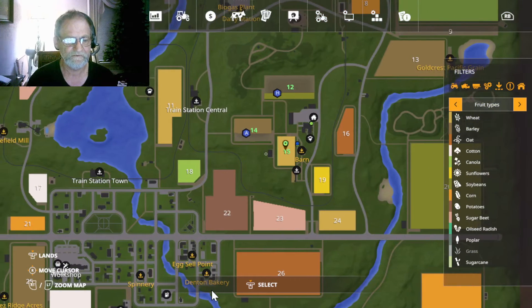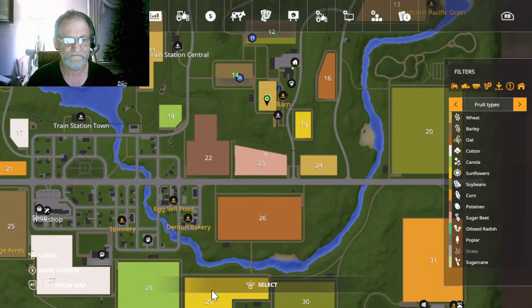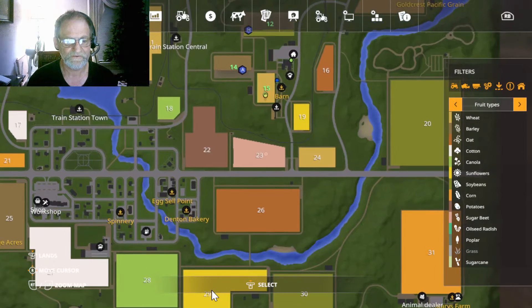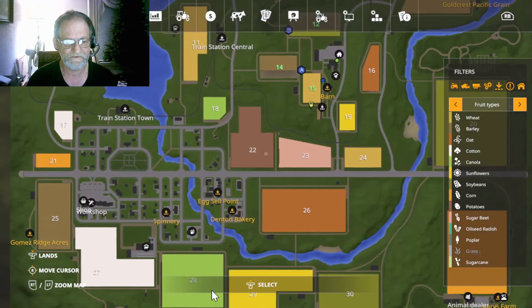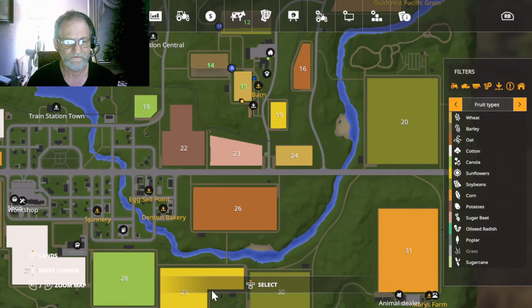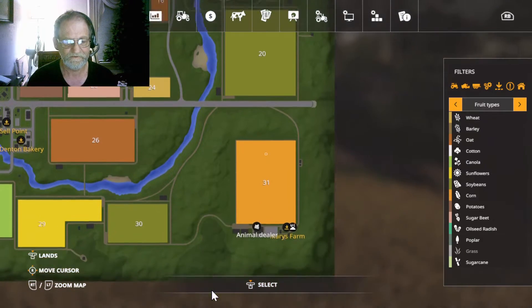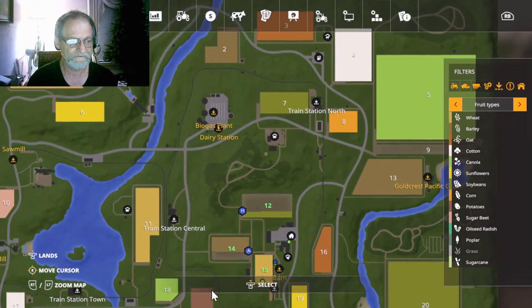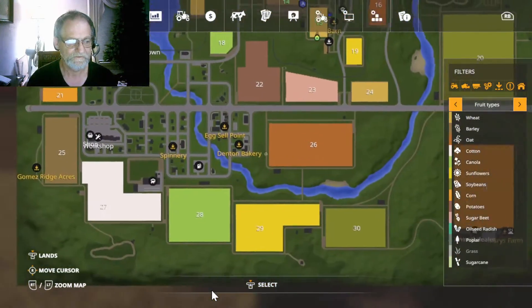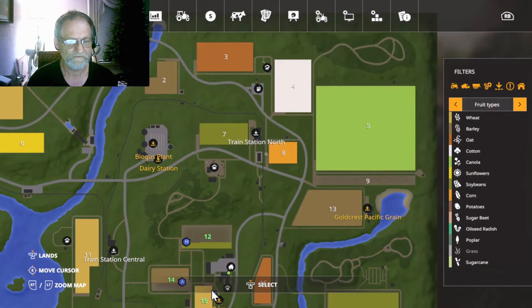One of my goals is to expand my farm, of course. The first field I'm going to buy is going to be field 23 — it's a pretty good size field. Eventually I want to get 22, 26, and the three largest fields over here: 20, 31, and field number 5, which is the largest field on the map. That's when you need to have some real good equipment.